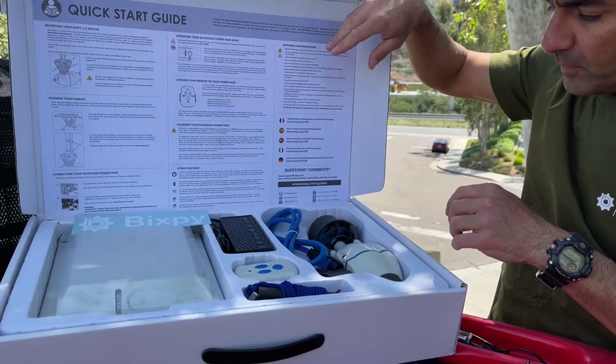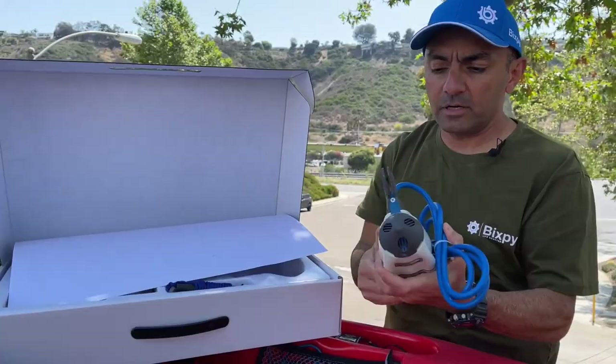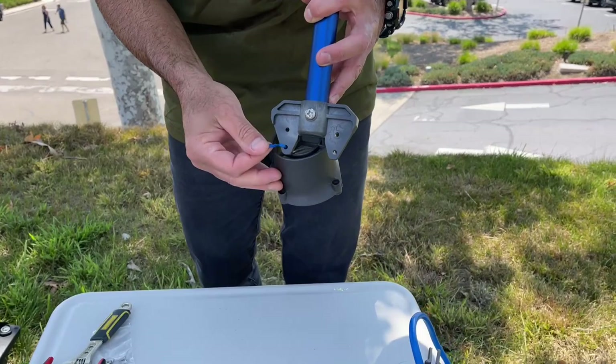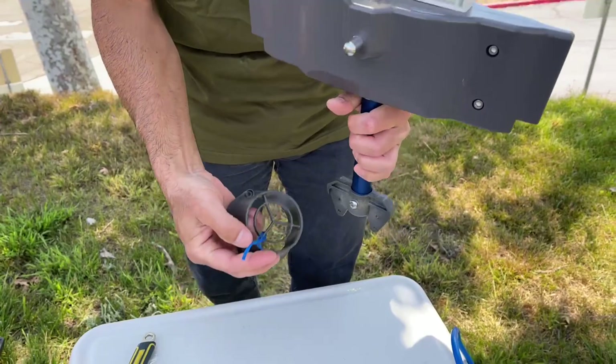I'm going to grab our motor and install it onto our pedal drive adapter. So we've got our adapter out of the box — the first thing you'll notice is there's a reduced shroud on this adapter. We zip tie it so it doesn't get lost in the packaging and get thrown away accidentally. We're going to take that shroud off.